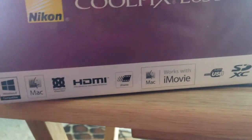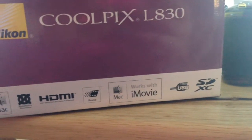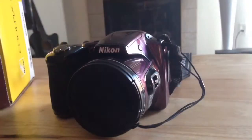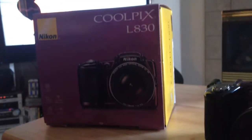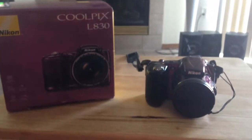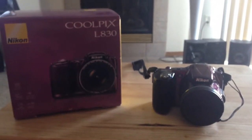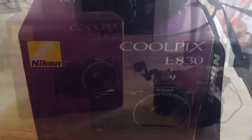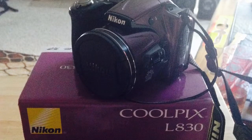Here is what it's compatible with: Windows 8, Mac, HDMI, iFrame, and iMovie — so it's really good. The only downfall I can say about this camera is that it does need batteries and you cannot charge it from the USB. So upon purchasing this, I would recommend that you purchase rechargeable batteries — it does take double-A batteries.